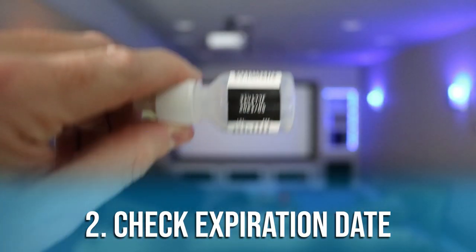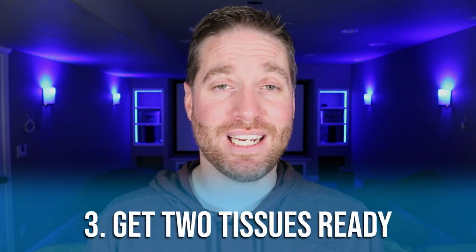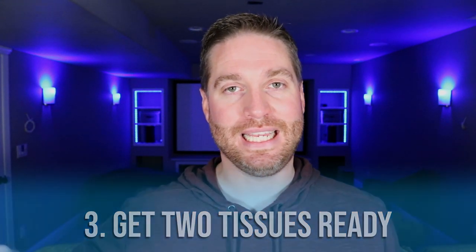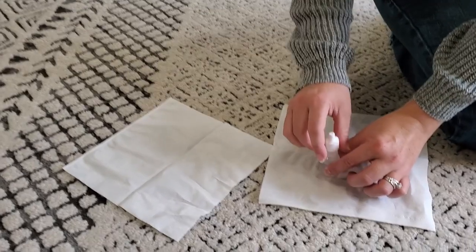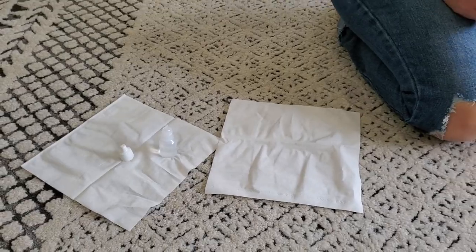Step number two: you want to check for an expiration date on the bottle or the box. Eye drops can expire. Also, you want to find out if you need to shake the bottle before you use it. Step number three: get a couple tissues ready nearby. You'll have one tissue to dab the kid's eyes after you put the eye drops in, and one tissue to put the bottle cap on.